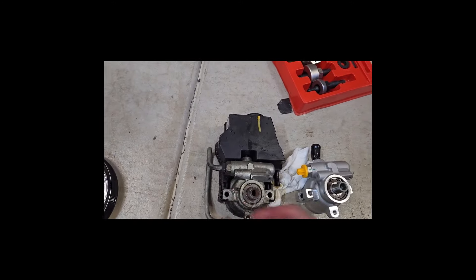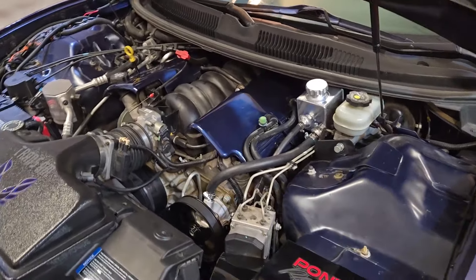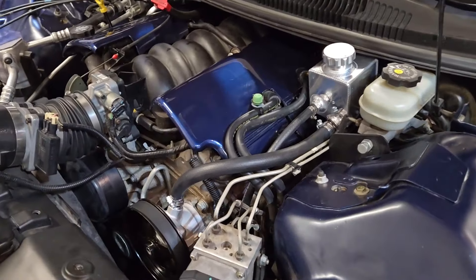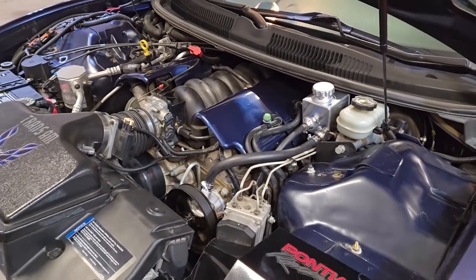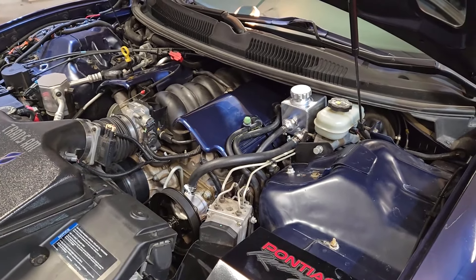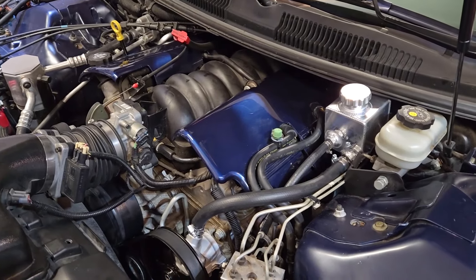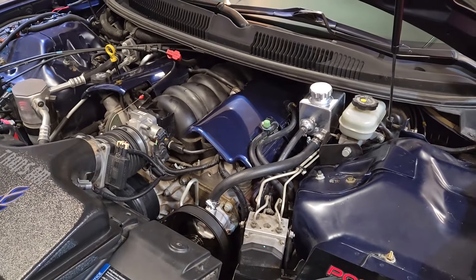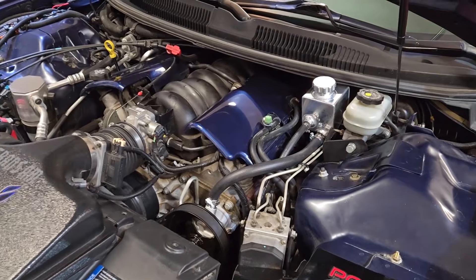I am done. I just got back from my test drive — no leaks, checked the reservoir, looks good. I think I got all the air out. Power steering feels really good, nice and quiet. The whole job took about an hour. It probably could've gone faster, but I was just making sure I didn't spill power steering fluid all over the alternator, so I was taking my time and cleaning things up as I went. It's really not that big a deal of a job.